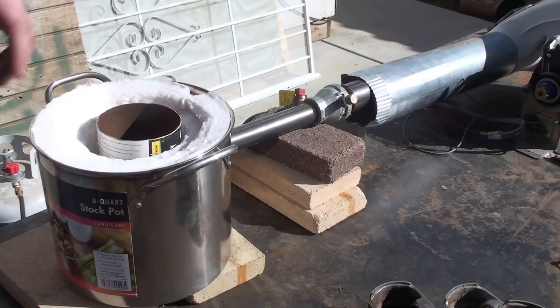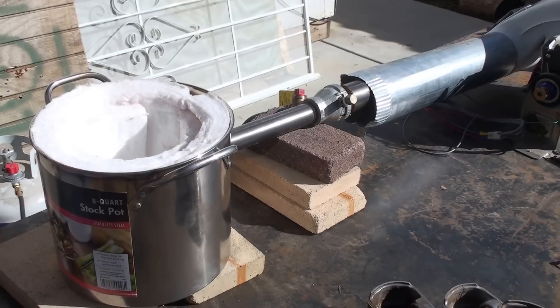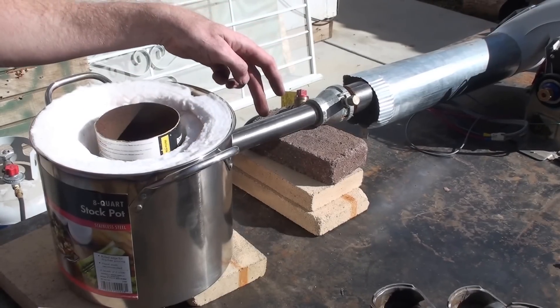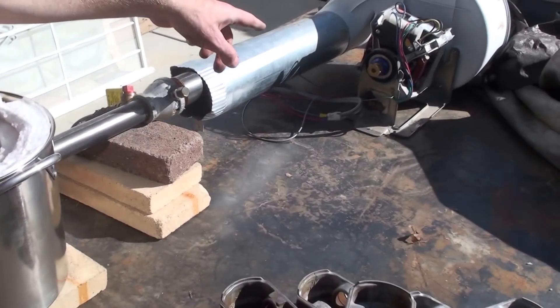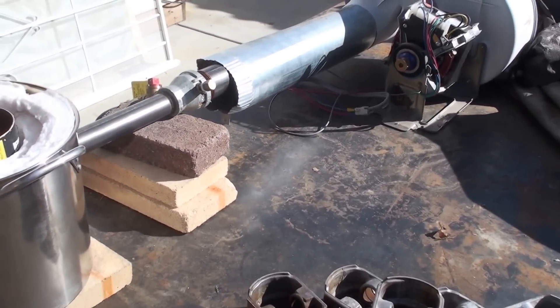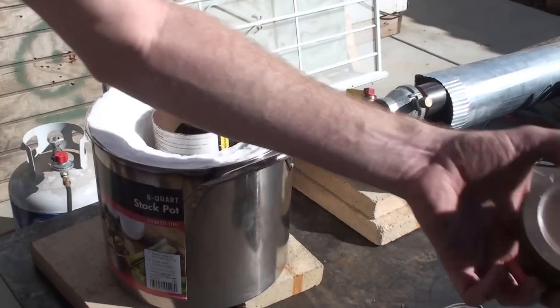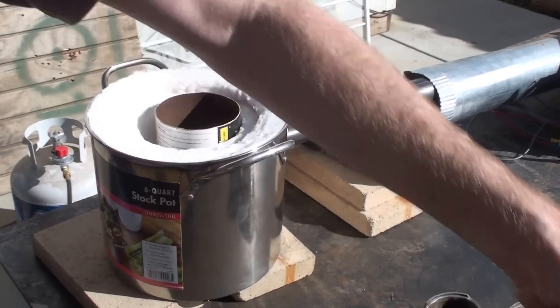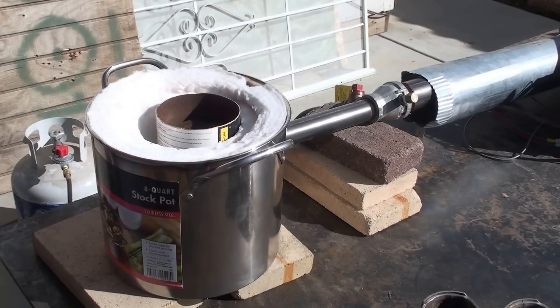Alrighty guys, I got it set up here. I have that crucible in the forge. This is a simple kitchen cooking pot forge that I put together. I have the torch ready to light. I have a blower set up over here — it's basically made from an old dryer. So I'll drop a couple of these pistons in and we'll see how long those things take to melt. I'll go ahead and fire up the forge here.